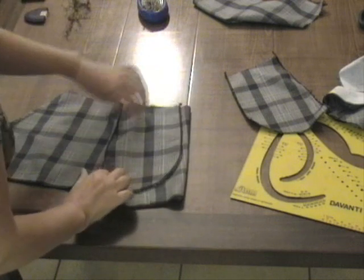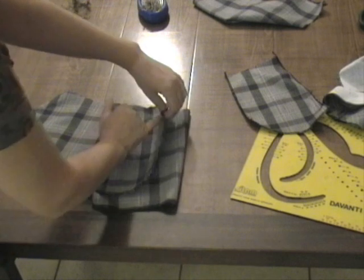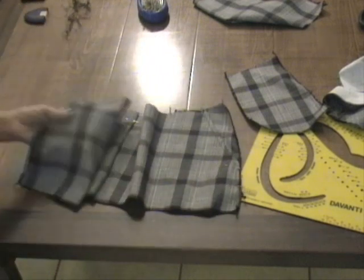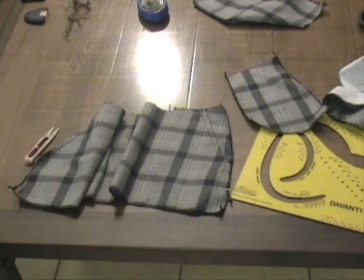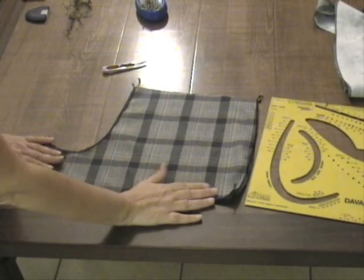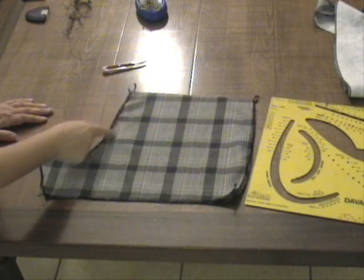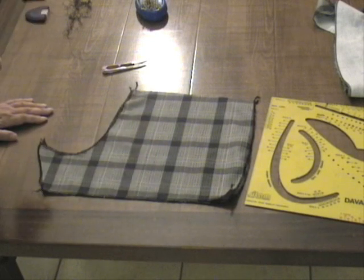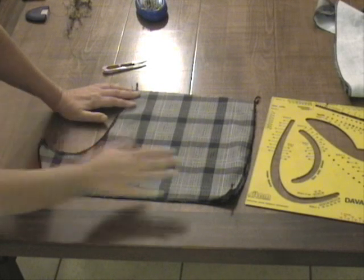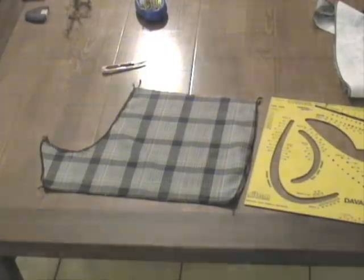Mettiamo uno spillo anche qui e in basso, poi lo cuciremo così sarà più facile unirlo alla parte dietro del pantalone. In alto daremo una piccola cucitura. Nella parte interna uniamo le due parti della tasca, altrimenti i soldini cadranno per terra. La stessa cosa faremo dall'altra parte. Andiamo a cucire il cavallo del dietro — centro dietro — un centimetro dal margine del modello. Non c'è ripresa perché la vita è molto bassa e la ripresa è stata assorbita dalla cintura.